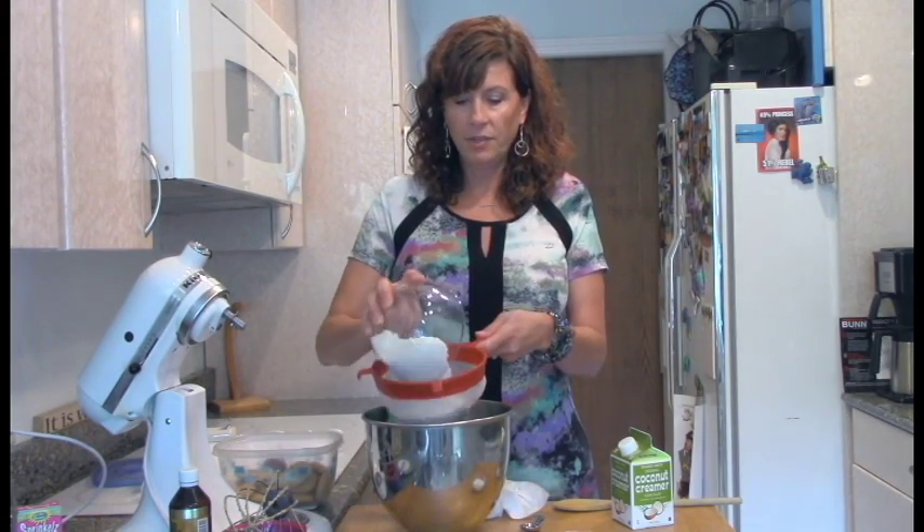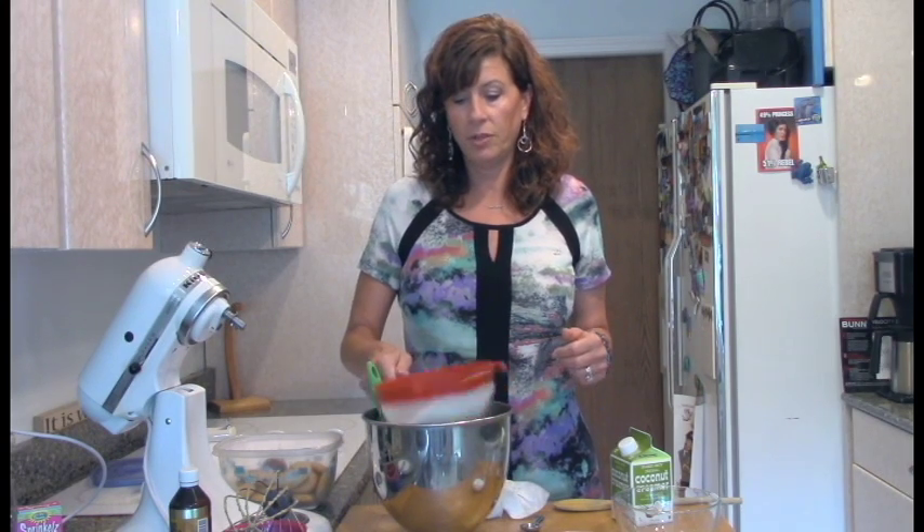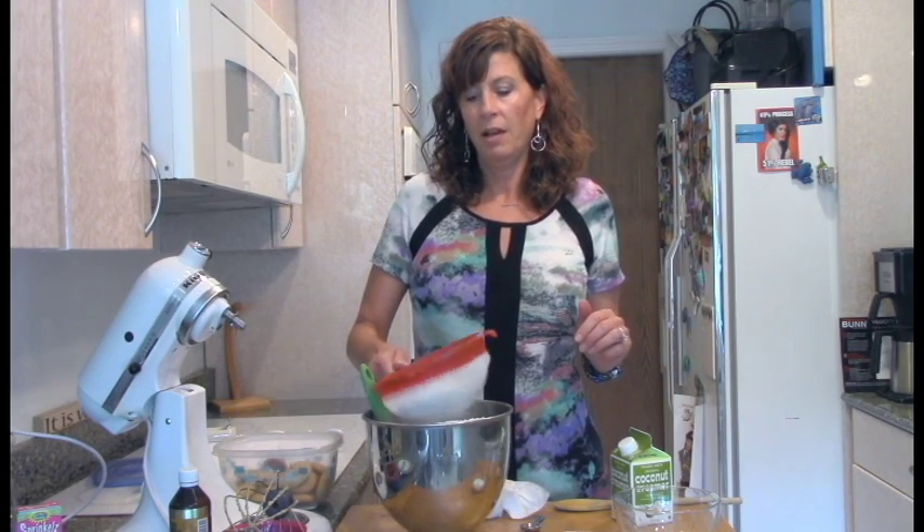I did not sift it last night and the results were still just fine. I'm not a big fan of a lot of extra steps, so if I can avoid sifting I usually will. But I thought I'd try it today.